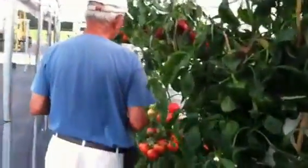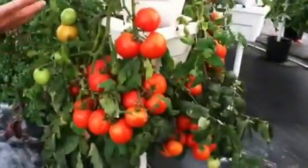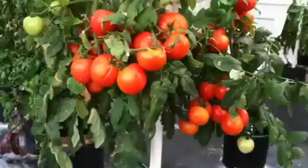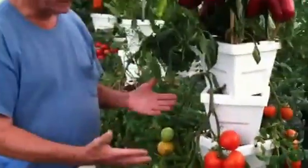Here's a good example of a tomato plant that's really loaded. Some of the tests we're doing on hanging tomatoes — you'll never see anything like this anywhere, that will hang in a pot like this with this many tomatoes on it.